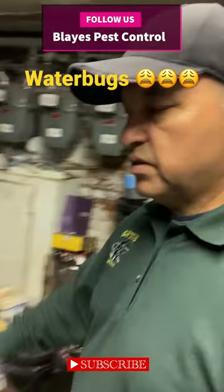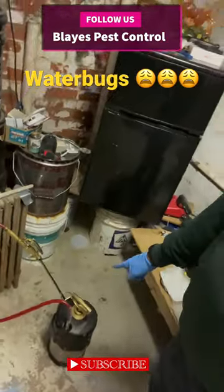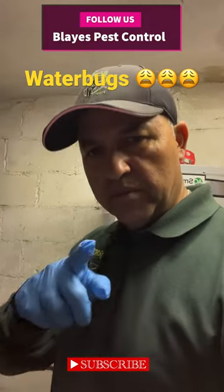There are a couple of ways to treat water bugs. They typically come from drains. For your solution, you could put any residual — they're very sensitive to that. We can also do granular treatments and glue boards. Let me show you.